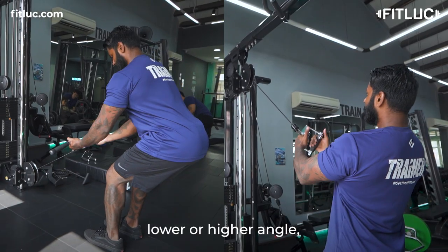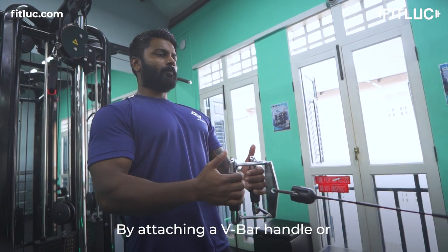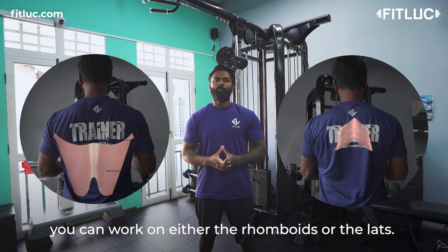you can adjust the pulley to a lower or higher angle which allows us to perform cable rows. By attaching a V-bar handle or straight bar with wider grip, you can work on either the rhomboids or the lats.